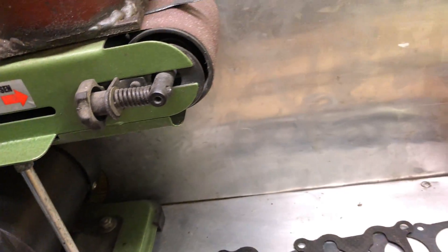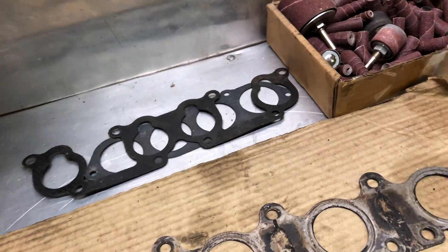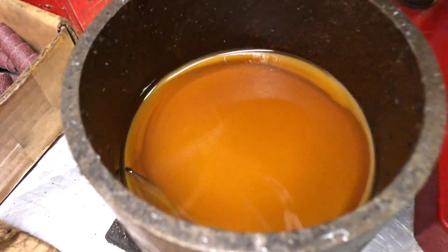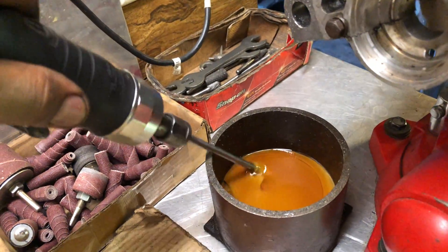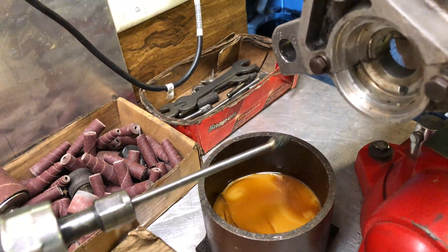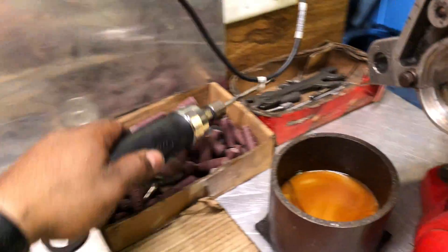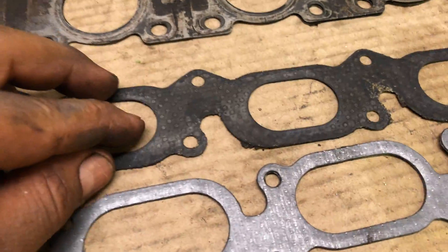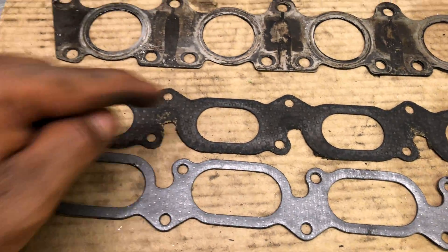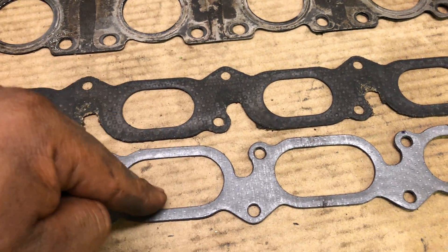This is the gasket I'm using for the match porting. I think I do have a big port gasket - I don't know where I put it down. And this is the oil I use to cool down the bit and keep working in here.